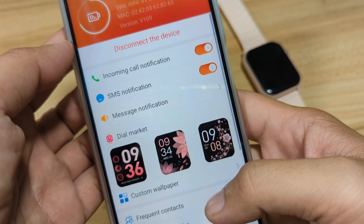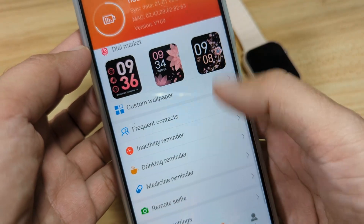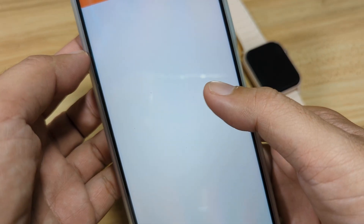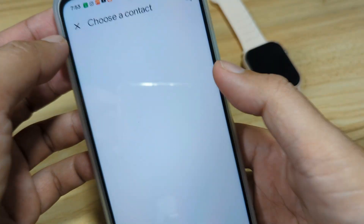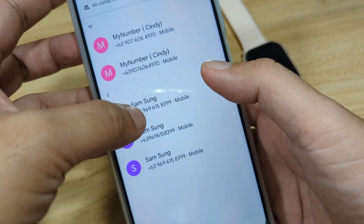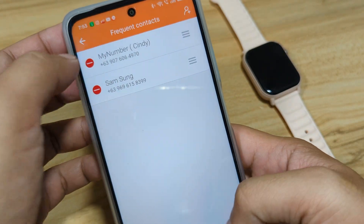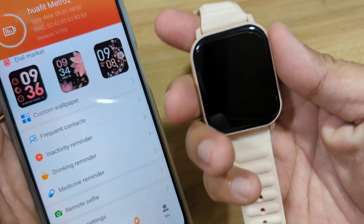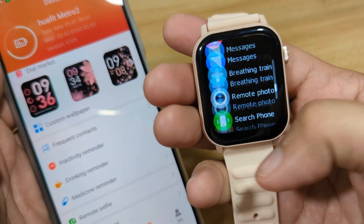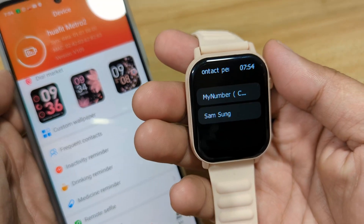The settings are now fully loaded. We have the Dial Market and Custom Wallpaper options — we'll do a separate tutorial for those. We also have Frequent Contacts — tap on it and add a phone number. We added at least two contacts. It looks like they are automatically synced to the smartwatch. Going to the main menu, tap Connect, then Contact Person, and we can see the numbers are there.